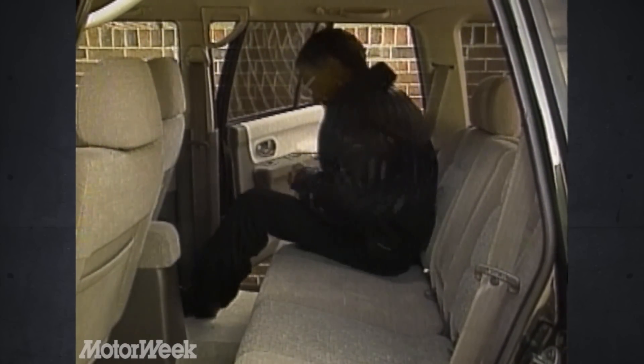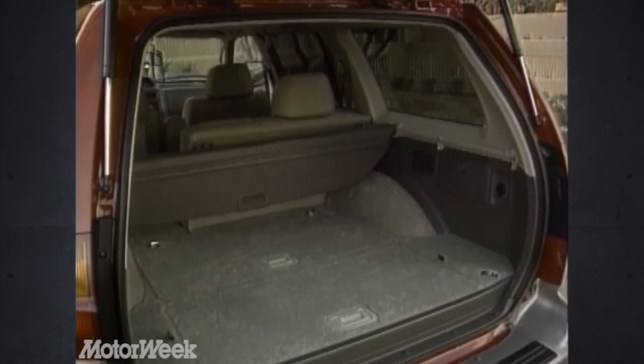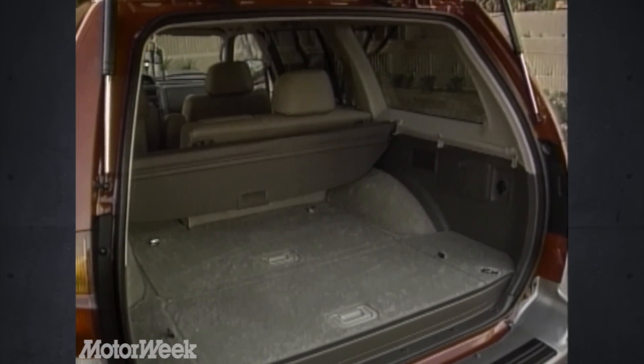The Montero Sport is about seven inches shorter than the classic Montero and seats five instead of seven. Those in the back, however, do enjoy ample legroom and the split bench folds for versatility, which is substantial. Total cargo volume is 79.3 cubic feet.